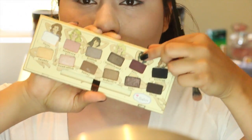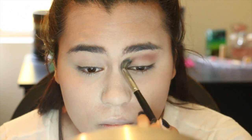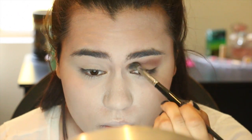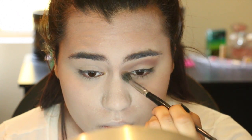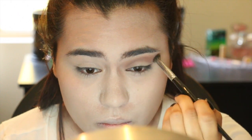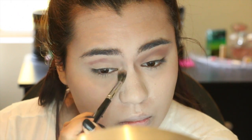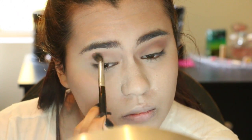Go ahead and layer that on and then set it with some powder because we don't want to be an oily zombie. Then I'm going to take this burgundy color and messily run that in my crease. You really do not need to be neat with this at all. I'm taking it in my inner corner as well, because normally we'd want to brighten that, but we're not trying to be glam — we're trying to be dead here. We're going to try to look as tired and as rotten as possible.